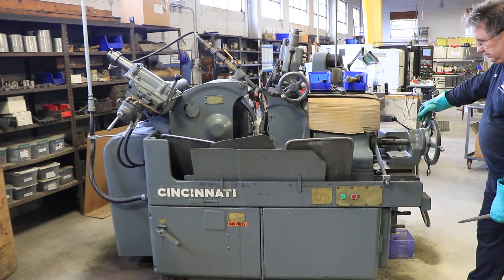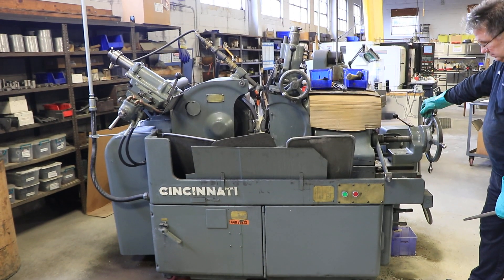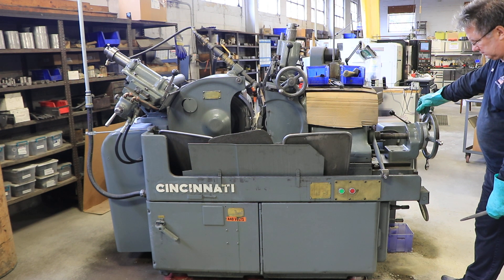Here we are and this is a Cincinnati 2-O-M centerless grinder. We're at a company that we sold the machine to, that we refurbished the machine, and now the owner has retired.